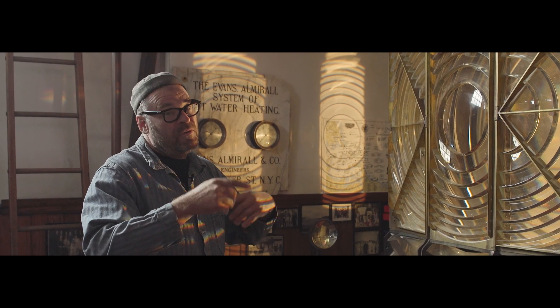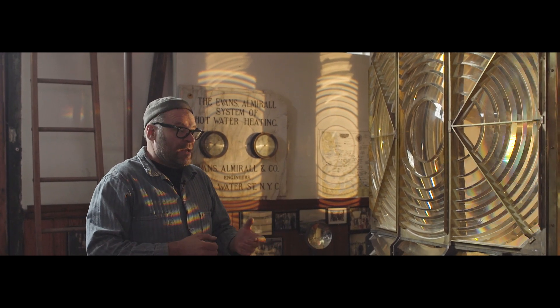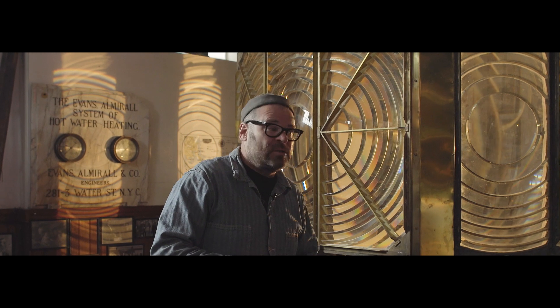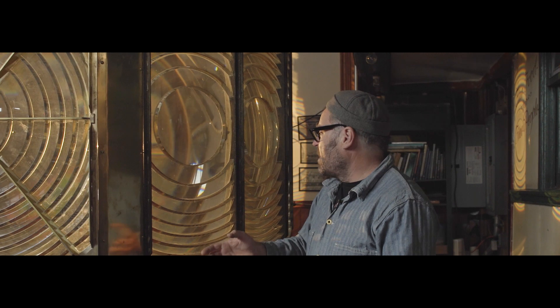The guy said, 'If you're really interested, I think I might know a guy who has a couple more in Tasmania.' He found those for us, and then we found a couple more. We got to about halfway and figured there's no point collecting more unless you could make an entire lens. He remembered a guy who had found hundreds of prisms from a first-order lens in a couple of barrels under a gum tree in Perth, Australia.